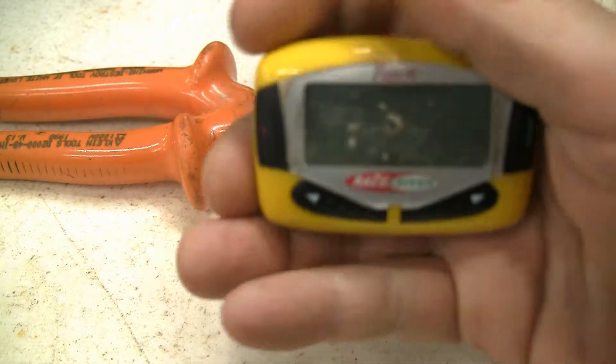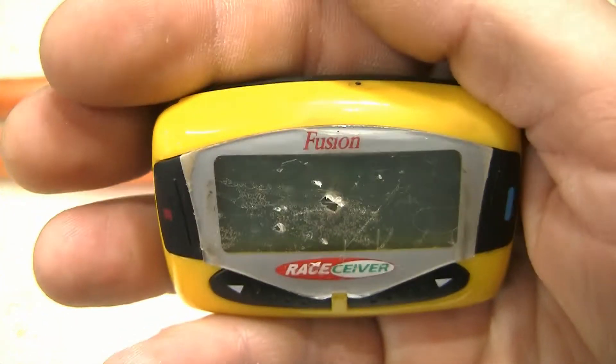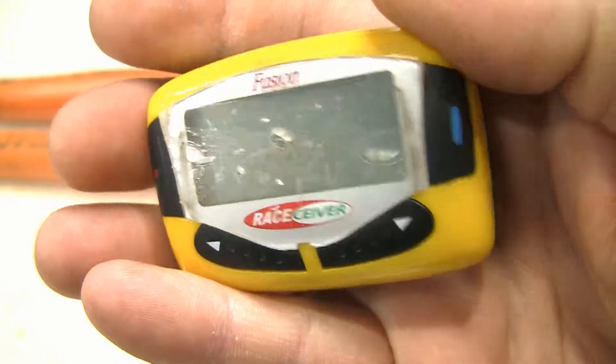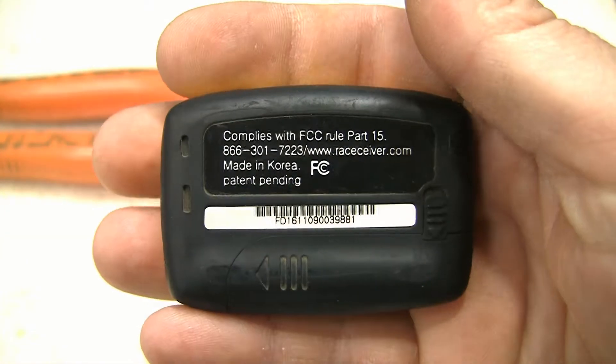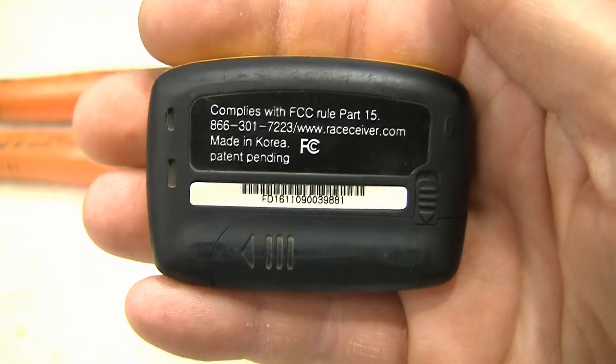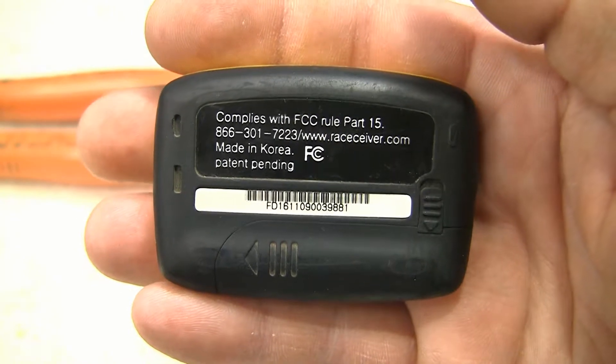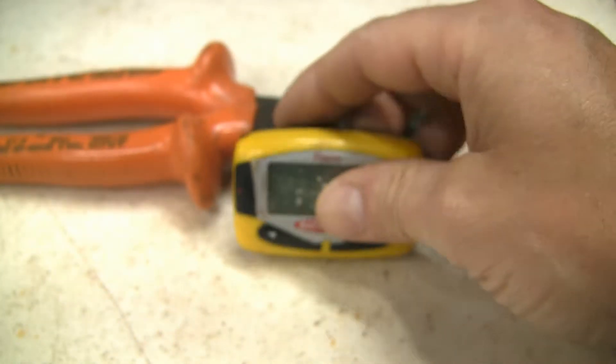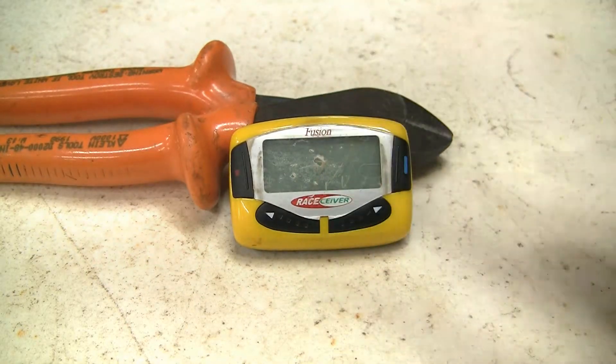What we have here is an electronic device called a Race Ceiver. If you're watching this, I'm sure you know what it's for, but if not, this is used for track officials to communicate with drivers at your local dirt track where I race. I've had this one for about six years now and it served me well right up until this past Saturday night.